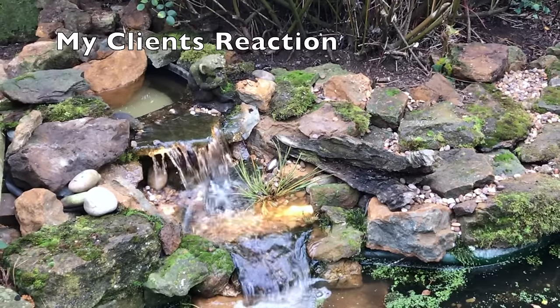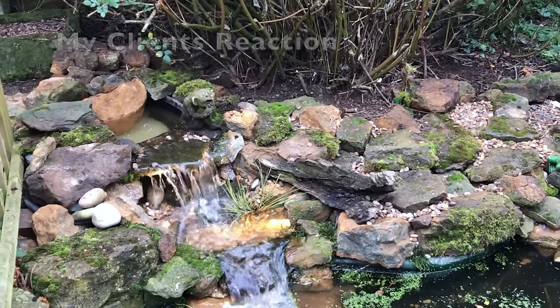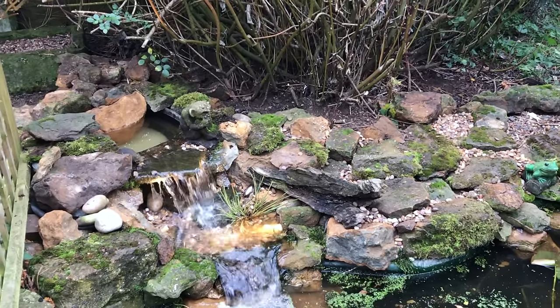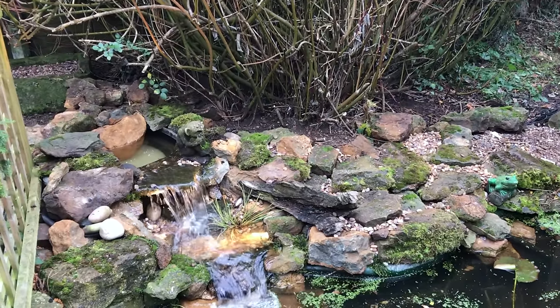That's a bit of an improvement — oh my goodness, wow! That looks lovely, Mark. Totally different sound, isn't it? It's gorgeous, it looks really magical.